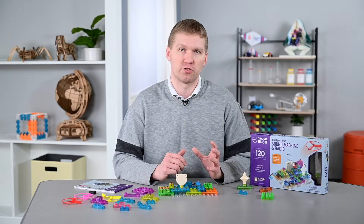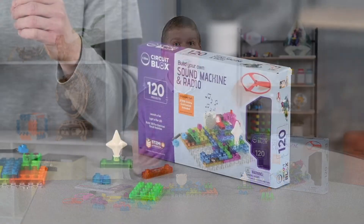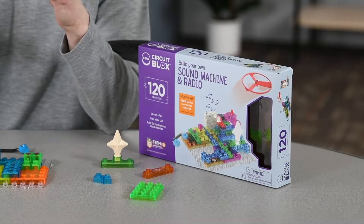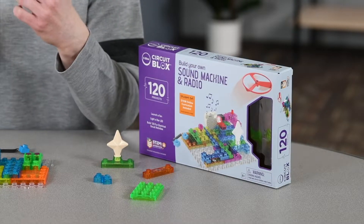The kit I'm going to be using to demonstrate e-blocks is the sound machine and radio kit, which comes with 49 pieces and can build 120 different projects. It's really ideal for workstations and students collaborating together.